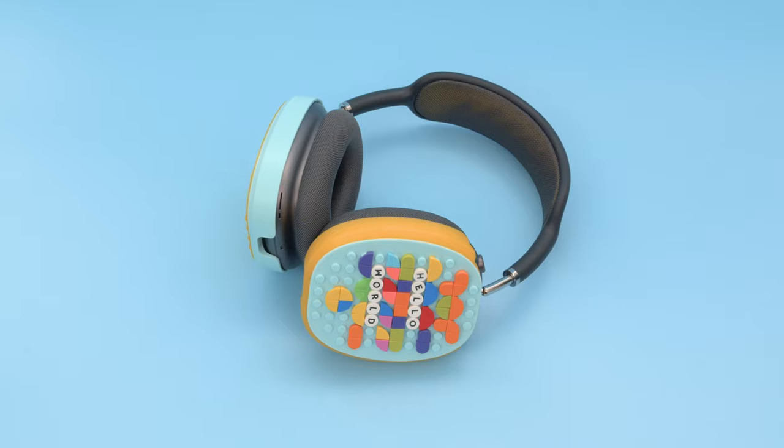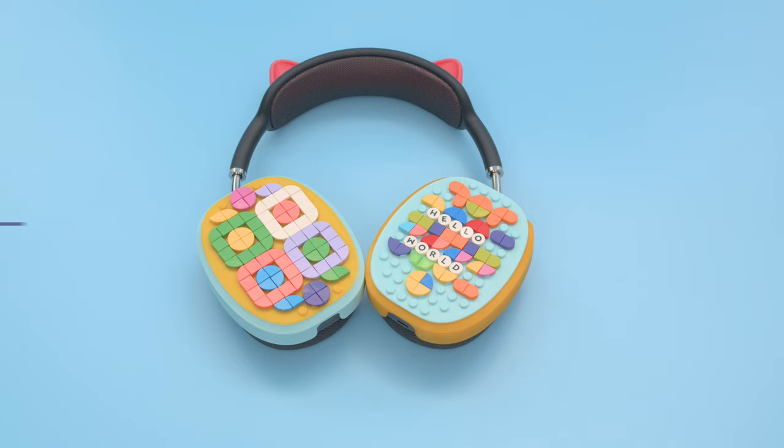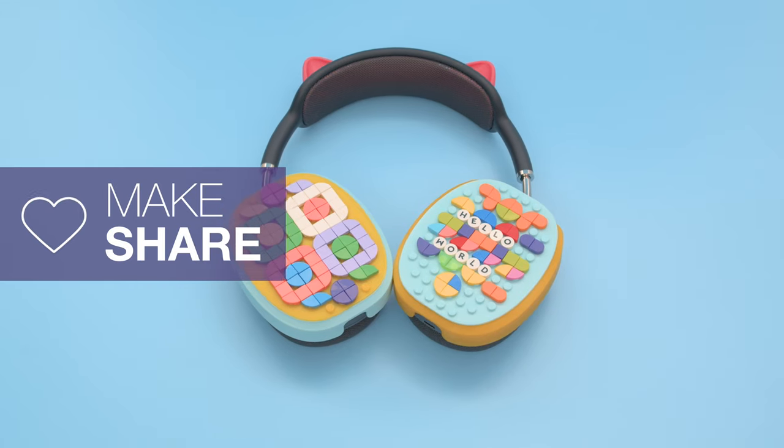We hope this inspires you to 3D print some fun accessories for your favorite pair of headphones. Thanks so much for watching and be sure to subscribe for more projects from Adafruit.